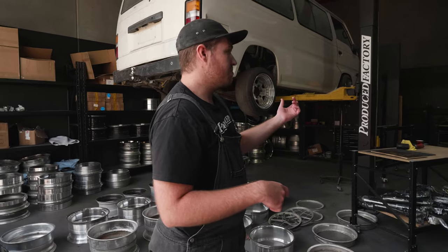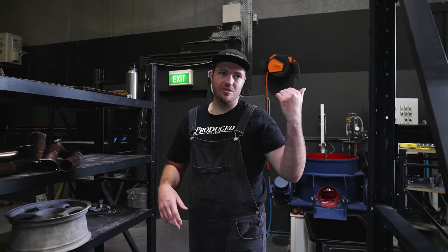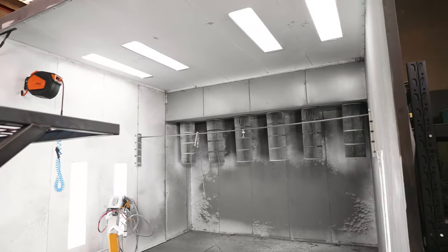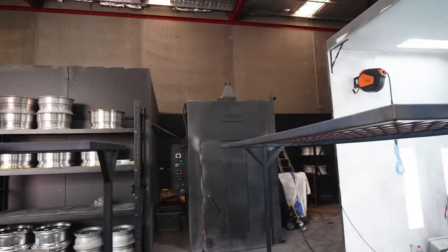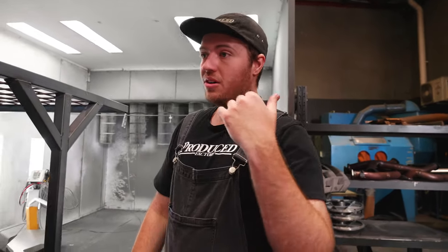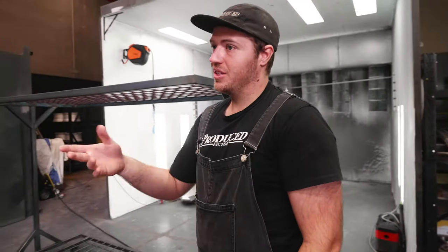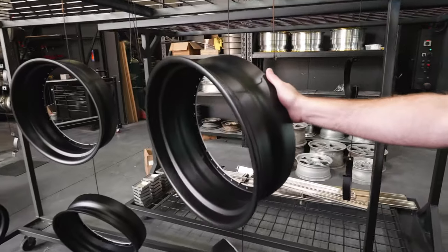After we sand and prep it, we'll media blast it — it's as close as you're going to get to perfection, but we'll strive to get there. If we're not happy, we'll redo it. This is the booth — really really big. I started out wanting to do everything like cars and trains, but now just wheels. We've got an oven too. So everything start to finish: wheel looks like shit, chemical strip back to raw, repair it, media blast it, hang it up, powder coat it — powder literally just looks like baby powder — rack it, bake it in the oven, comes out powder coated. We mask all the mating flanges so there's no issues there.